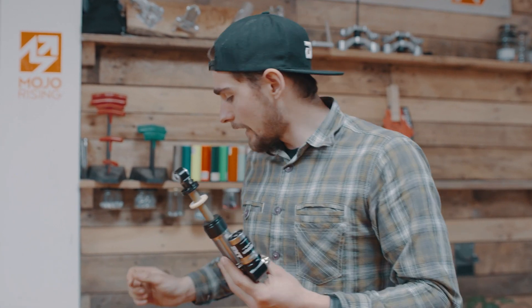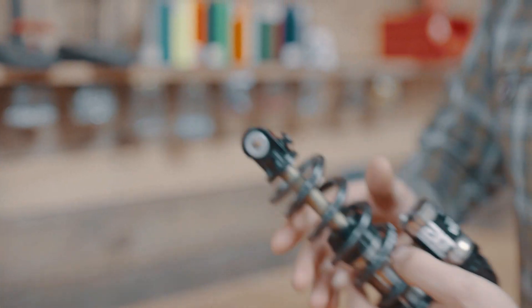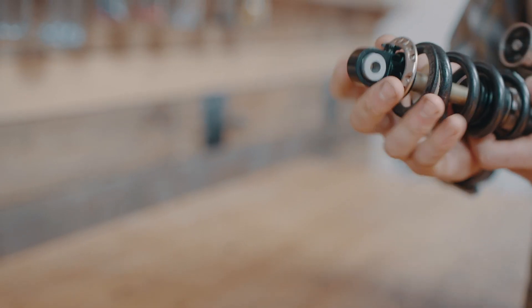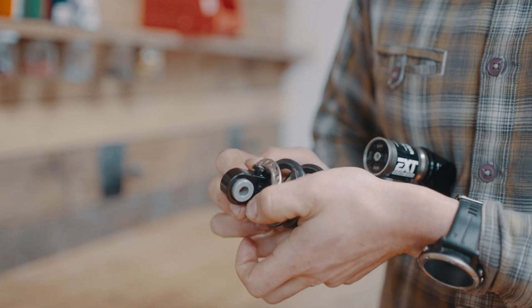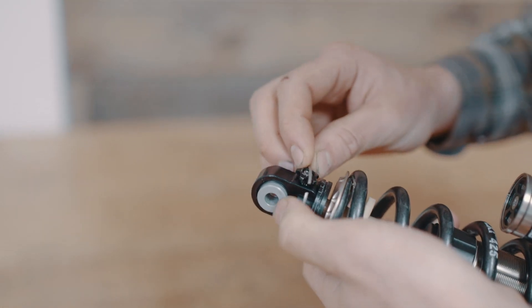Fitting the spring to the shock is fairly straightforward. You slide the spring over the adjusters. If you wind the rebound adjuster all the way in, you'll get the collar over the top and the C-clip. Sit the C-clip correctly in its groove.